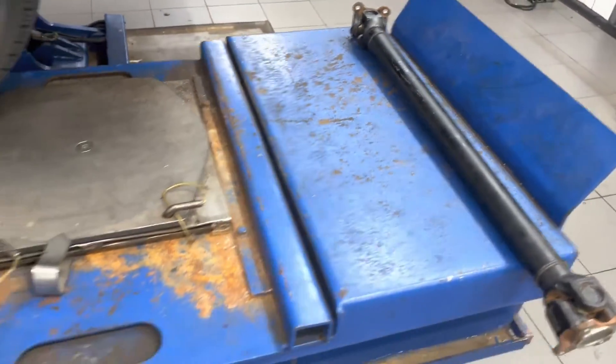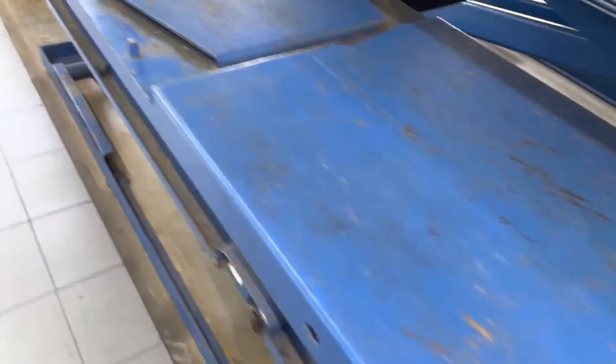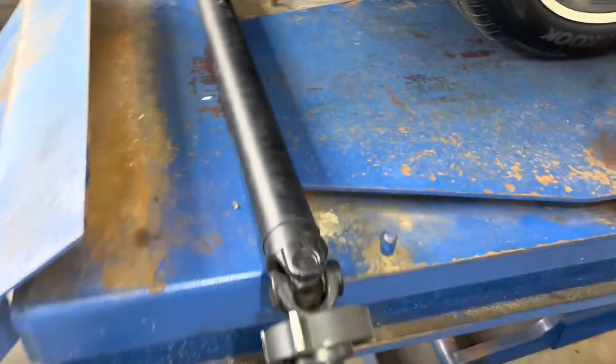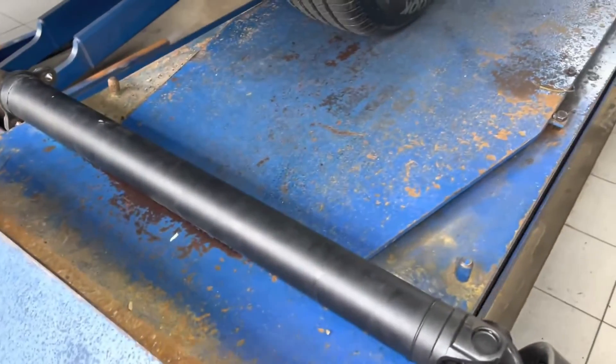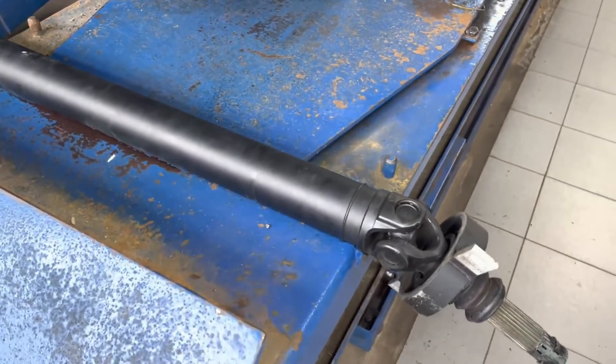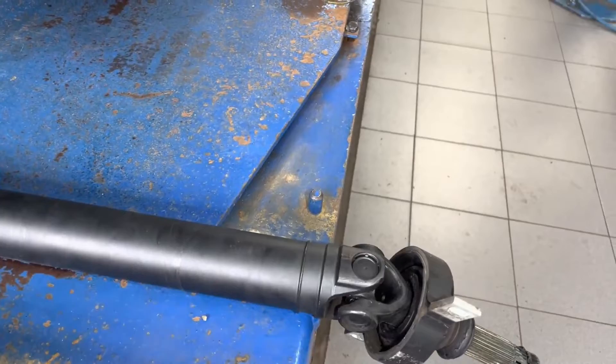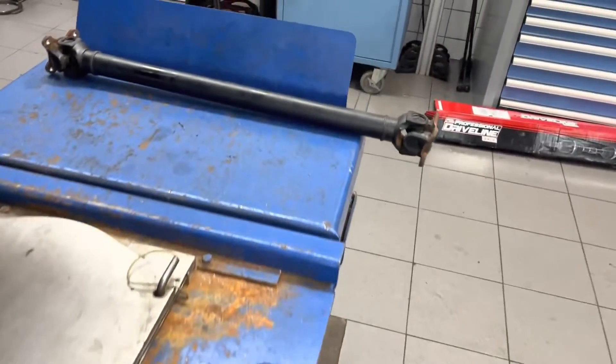That spot contributes to the way the drive shaft behaves — it causes a little bump every rotation. That bump by itself doesn't really do anything, but when these bumps are overlaid on each other and amplified, depending on the speed of the drive shaft, when it hits the resonating frequency, that's when we start feeling the vibrations.